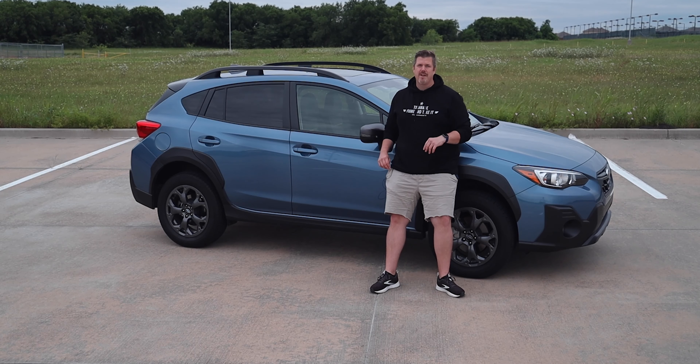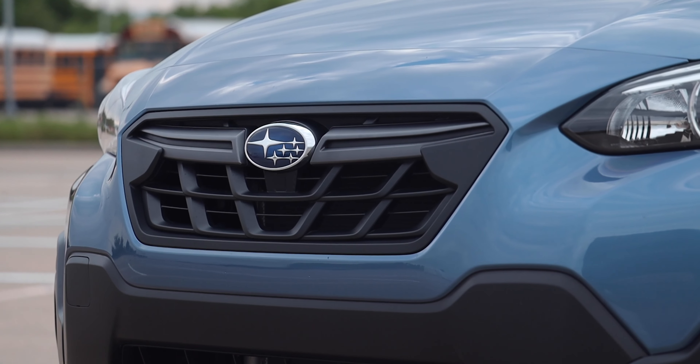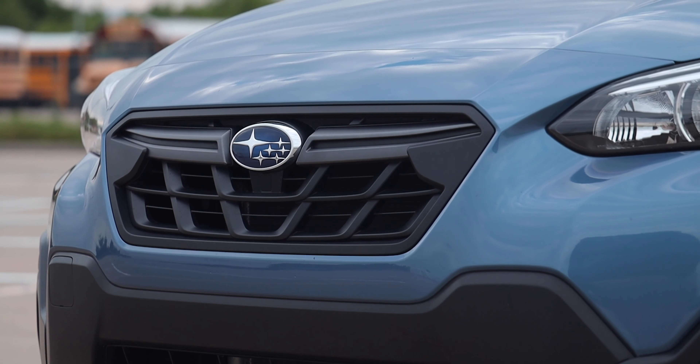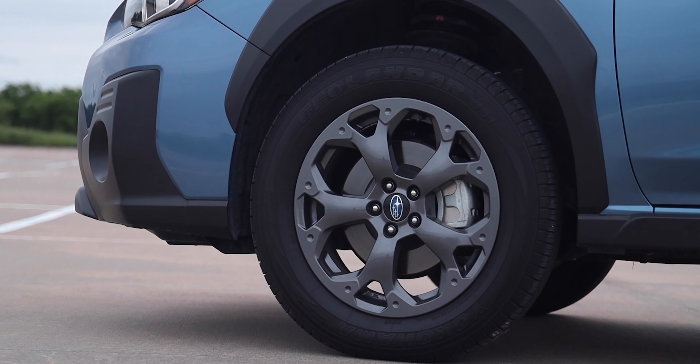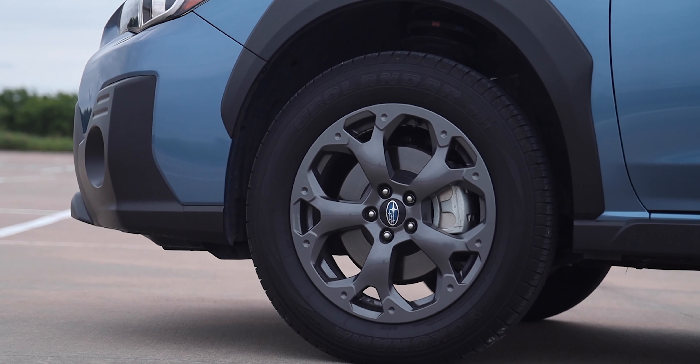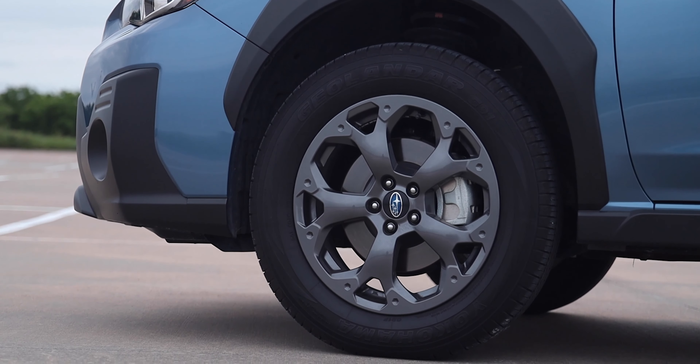This is a refreshed design for 2021. The Sport offers unique exterior design bits, including specific wheel arch moldings that fit the style of the Crosstrek. We have the Sport grille with the Subaru badge right in the middle, fog lights in the bottom cladding, a very Subaru-looking headlight and front fascia design, a unique dark gray wheel finish, and gunmetal exterior accents. These are the Sport-type 17-inch alloy wheels, standard on the Sport trim, and you do get side keyless access.